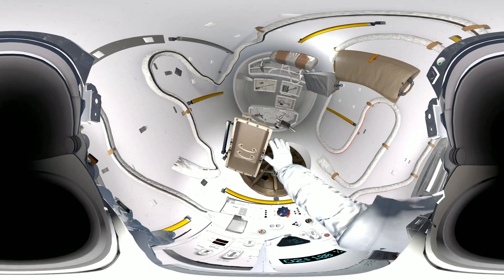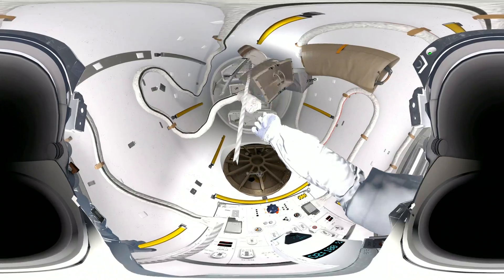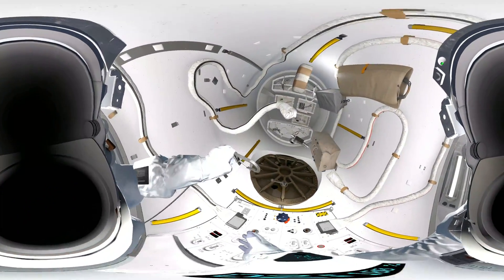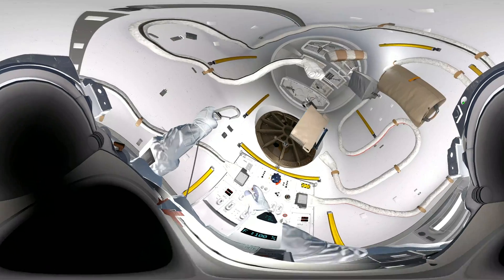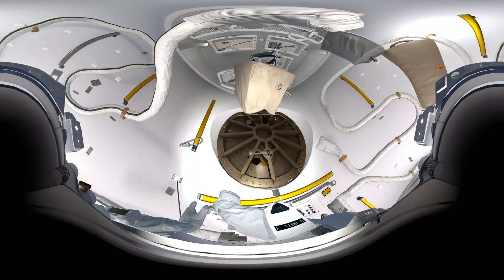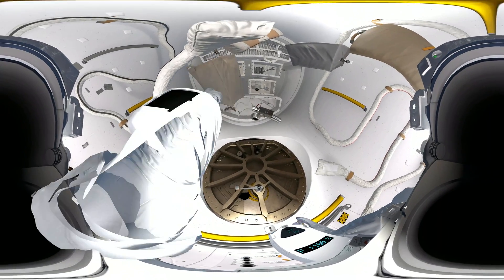Okay, test run — let's see you secure your tether. Grab hold of that clip, fix it onto the yellow handrail, squeeze the trigger to get a hold. Okay, that's great, EV-2. Space station command, Houston here — we are ready to open the airlock.